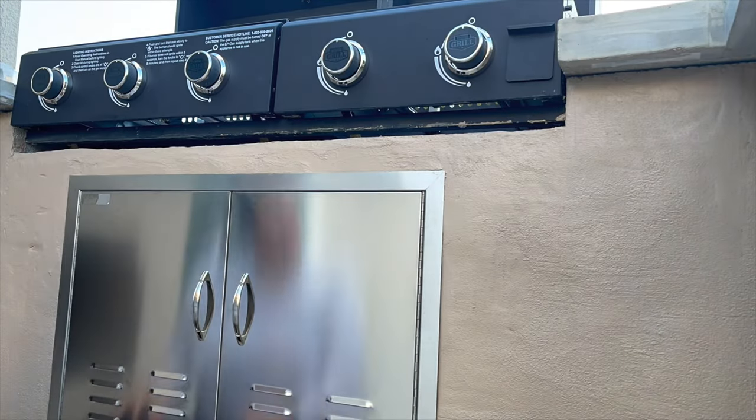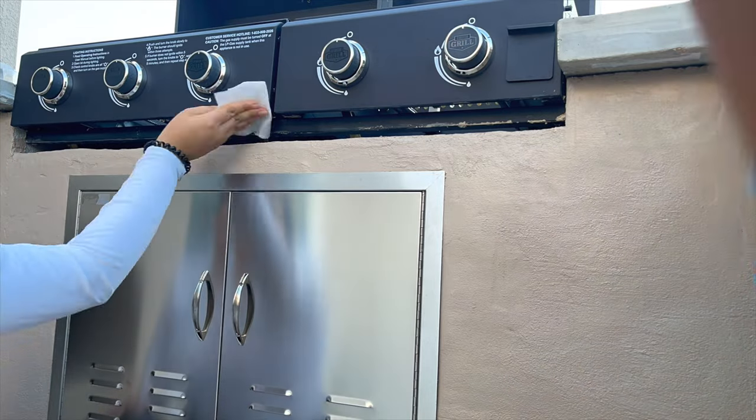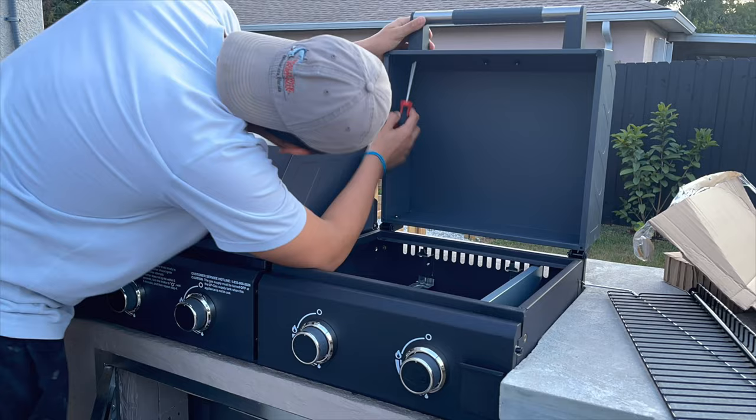Even though we taped up the barbecue, it still got some paint on it. A little trick: get some rubbing alcohol — the stronger the better, this one's 91% — and use it with napkins to remove the paint from the metal and stainless steel. Try it in a small section before doing the whole thing, just to make sure it doesn't ruin your item. We've done it on the barbecue and stainless steel and it's worked perfectly. While Adriana removed all of the paint, I went ahead and finished putting the barbecue together by installing the handles and the rest of the equipment.